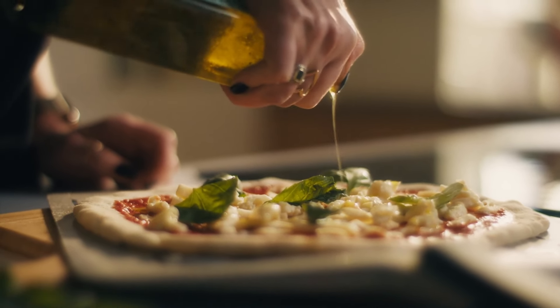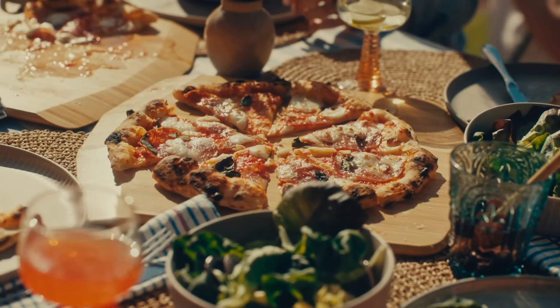Ten years ago, Ooni reimagined what a pizza oven could be and created a range of innovative ovens you can use outdoors. But what if you don't have any outside space? Whether you're a first-timer or a seasoned pizzaioli, a conventional home oven doesn't really cut it. They can never reach the temperature needed to create that charred, bubbly, delicious crust you get from a pizzeria.